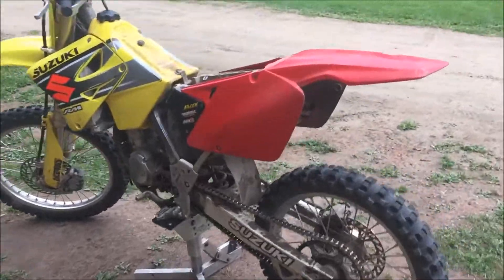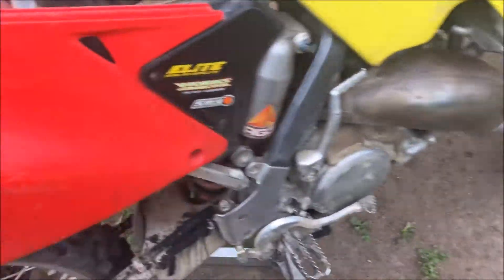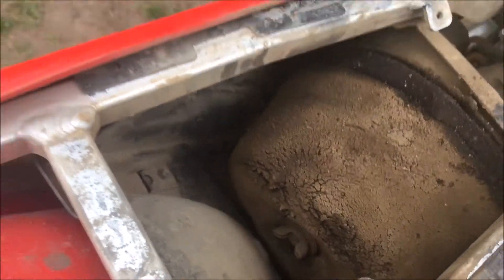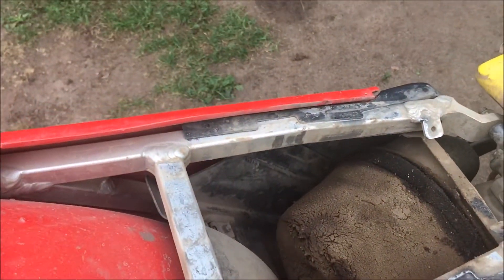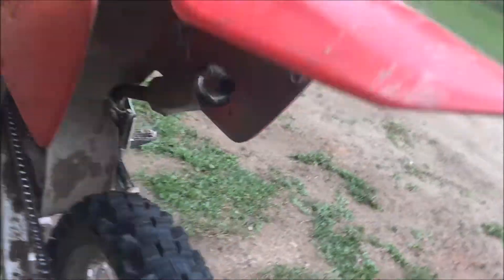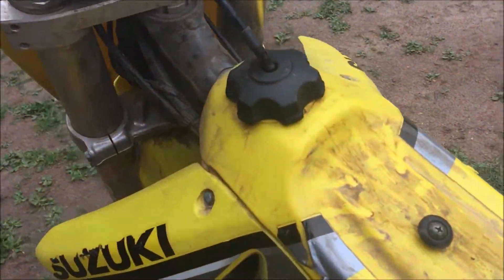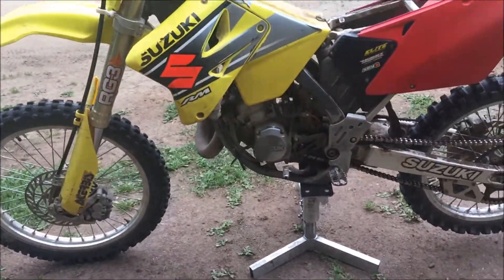Bought a 2003 RM125 - kind of bogging on the bottom end and I think I know why. We got some cake on here - if you're looking for a birthday cake this year, go with the air filter dirt special. It's got a Pro Circuit pipe - wait, no, it's a Bills pipe - and I don't know what kind of silencer it is, might be an older Pro Circuit. It needs to be packed.